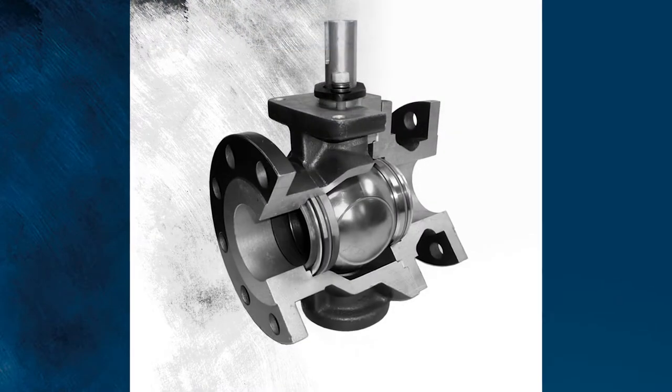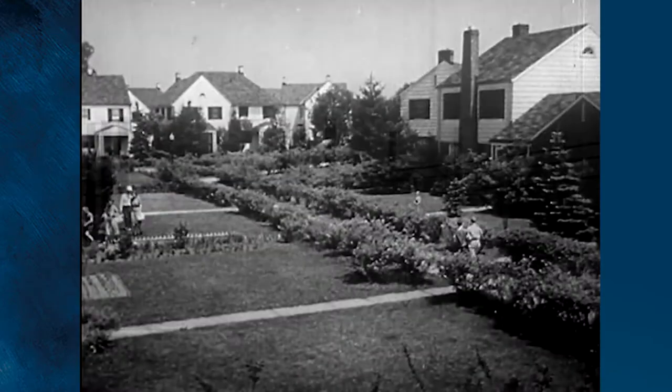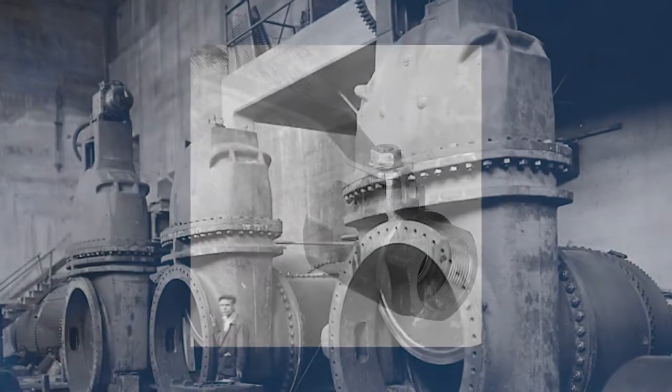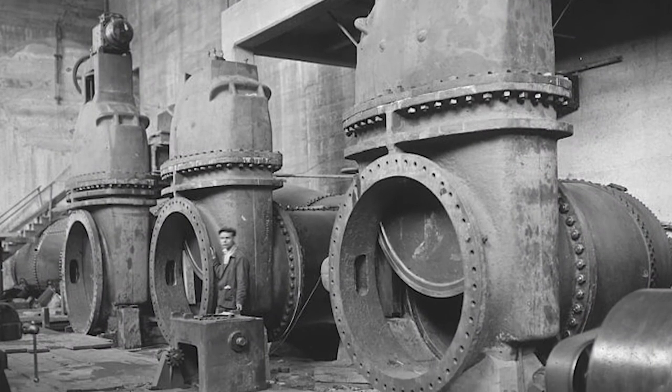When the first ball valves were introduced in the mid-20th century, most industrial facilities and even homeowners switched. Bronze ball valves were better than bronze gate valves, and the cost was comparable. But those same facilities were still stuck with cast iron gate valves for larger sizes.